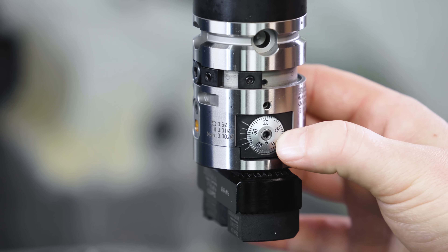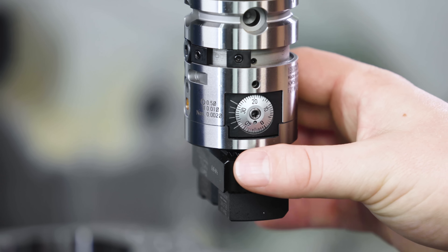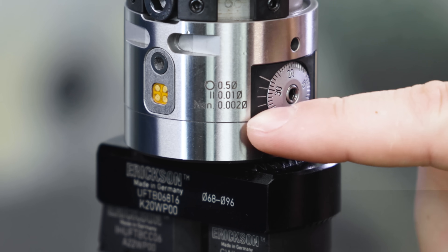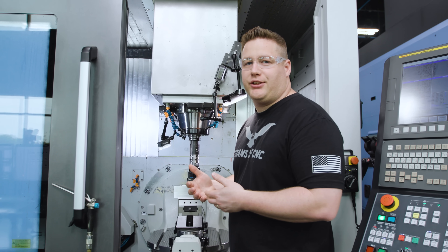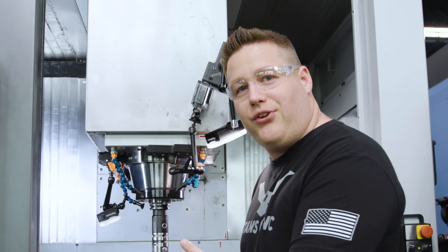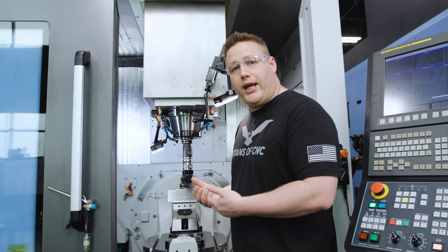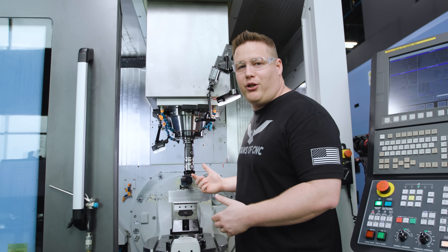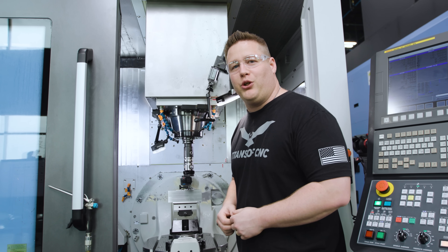Here's our adjustment dial just like you see on most boring tools — each line represents a certain amount of movement. Kennametal helped us out by etching what each line represents: each line is 0.002 millimeters and a full turn represents 0.5 millimeters. Using this dial can introduce challenges — for instance, if you're an elderly machinist your eyesight may not be what it used to be and seeing these lines gets difficult. There are other issues too: somebody could distract you and you lose count, or you turn it the wrong way and introduce backlash. It's 2022 — it's time to introduce some technology. That's exactly what Kennametal did, so instead of using this dial let me show you what we're going to use instead.